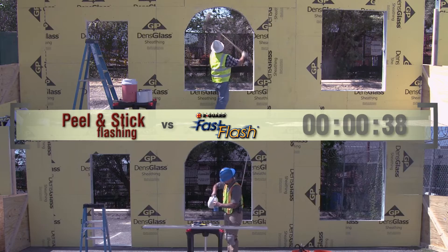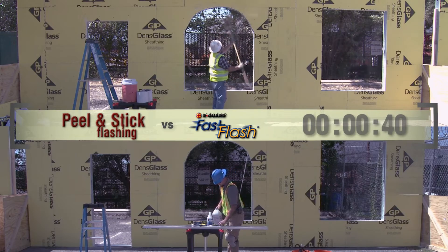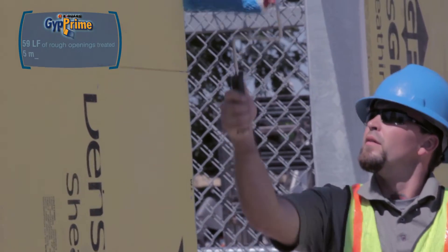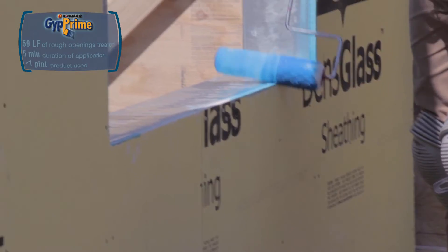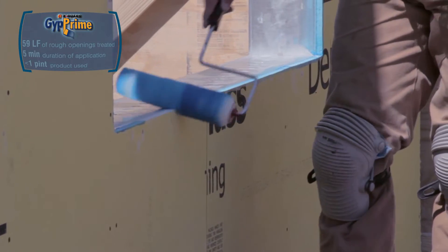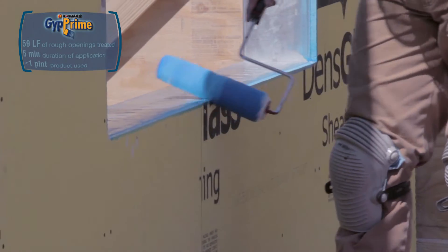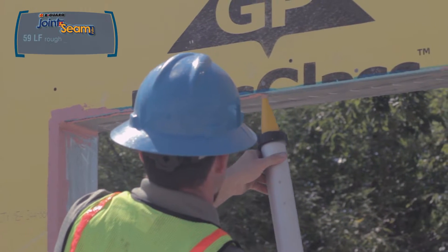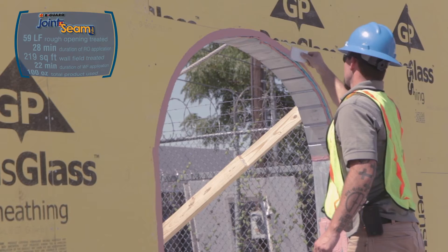Zero minutes, 39 seconds. Looking first at the Fast Flash wall, the applicator begins with Argard Gyp Prime, rolling the water-based primer onto the rough edges of the gypsum board, then applying joint and seam filler to the rough openings, board seams, and fasteners.